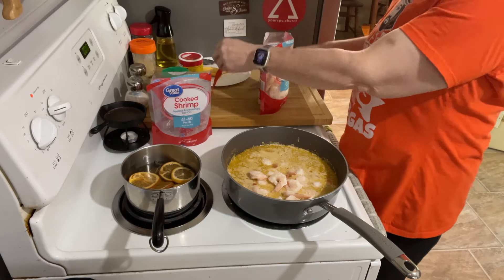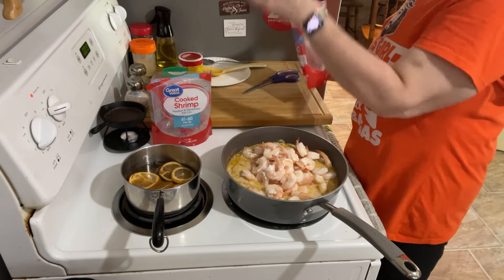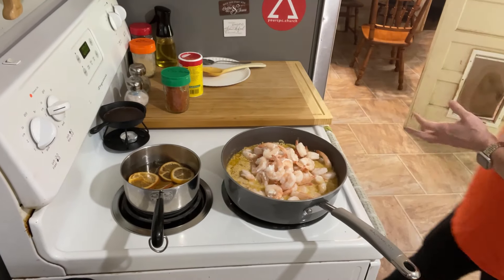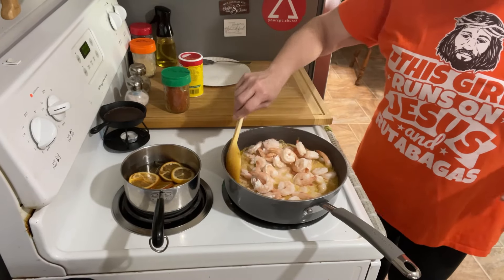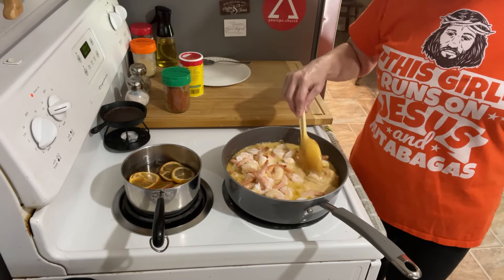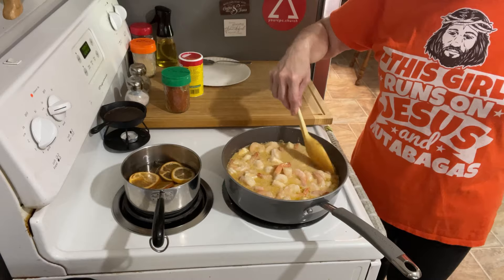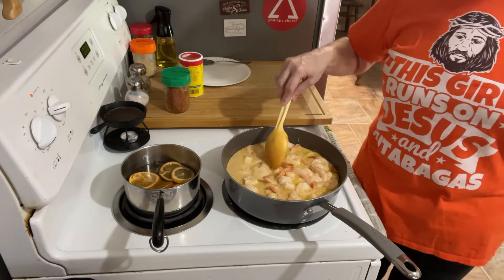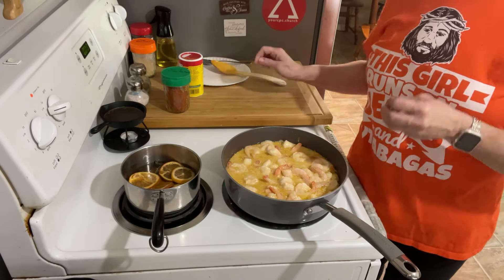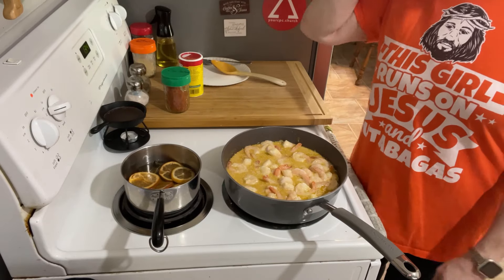I will have the recipe in the description of this video. If you ever want a copy of one of my recipes, my email is always in the description too — just feel free to shoot me an email and ask for a copy of the recipe. I hate doing a snapshot because I want something I can print off, mark off, and edit. Adding the shrimp totally cooled this down, so I'm going to turn it up a little bit and bring it back to a simmer. Don't be afraid to scoop out the liquid and taste it — add more seasonings if needed.